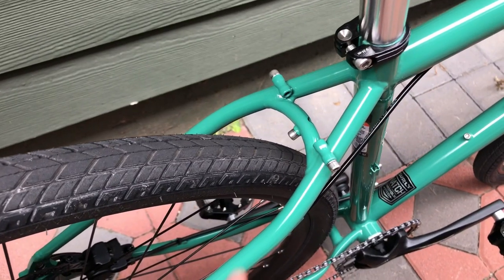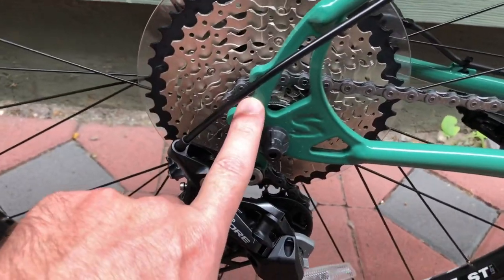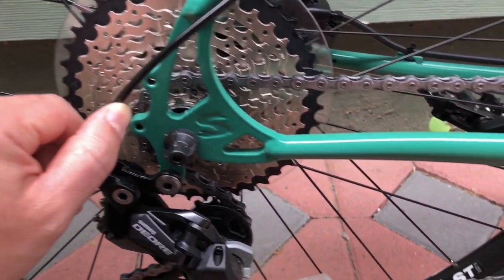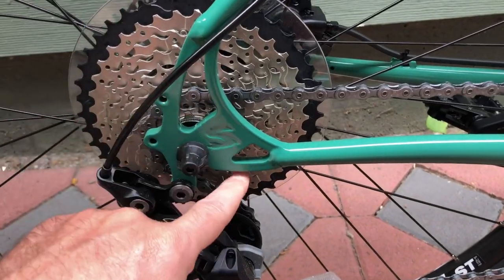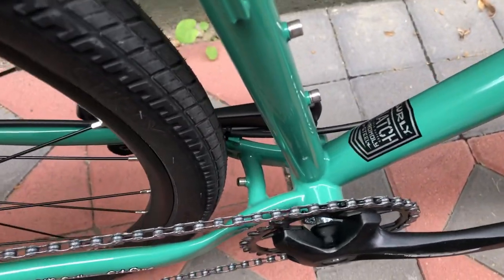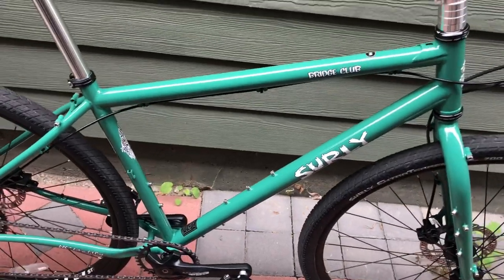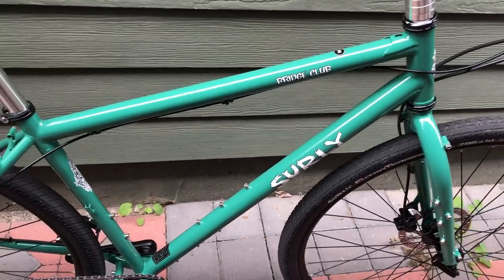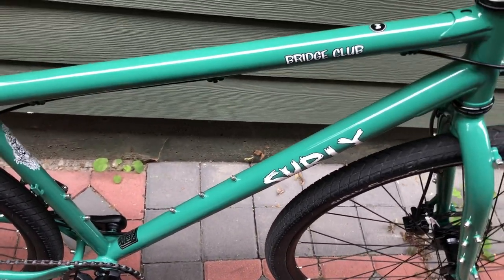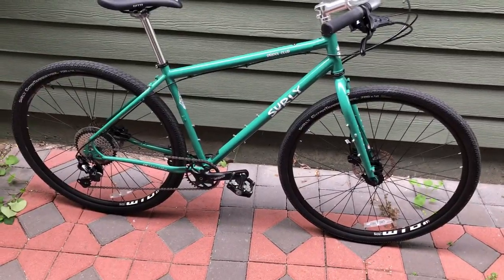At the rear there are provisions for fenders and racks — same in the back of the frame. I like these dropouts — nice design. The complete bike gives you all the mounting bolts, which is convenient. When I ordered my Disc Trucker frameset, it was missing all these bolts and I had to source them separately to plug all the holes — kind of weird that they would do that.